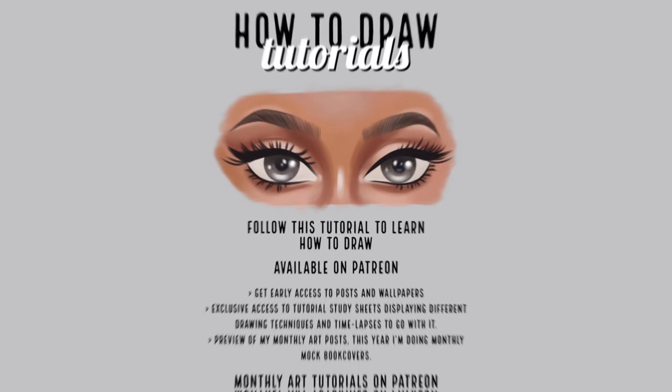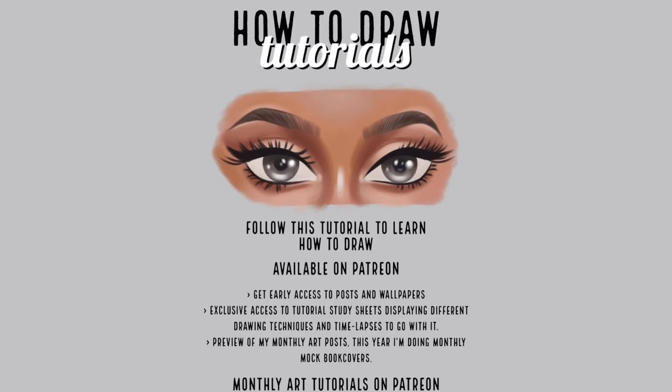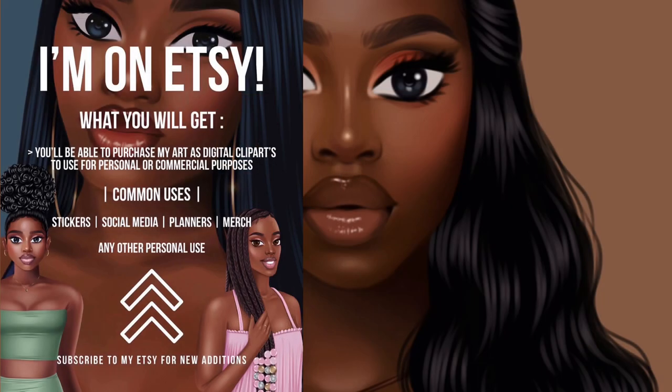Subscribe to my Patreon for tutorials and study sheets. If you want to download and use my work, go check out my Etsy. Bye!